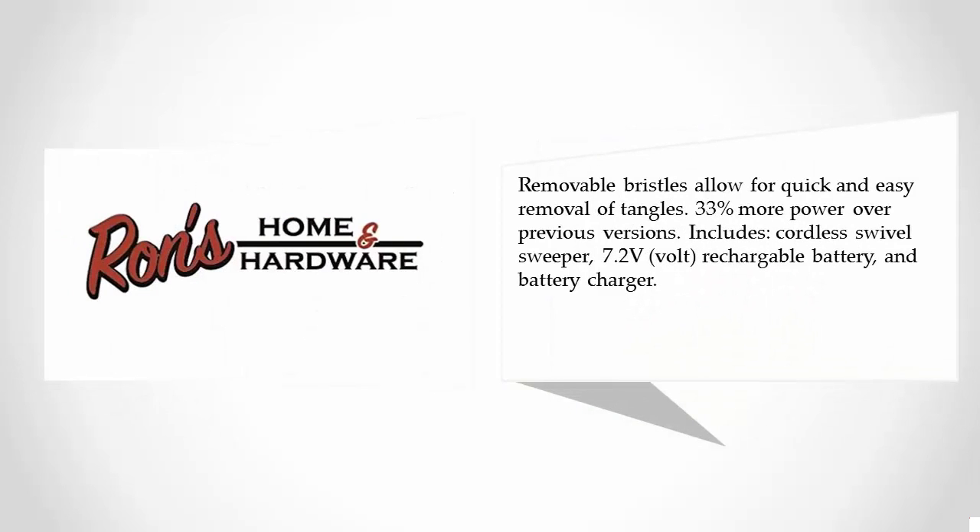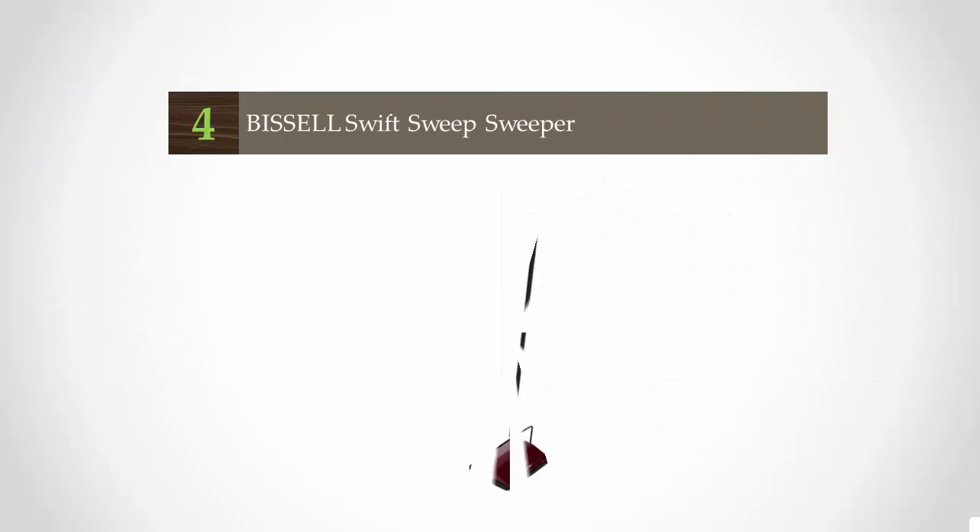Removable bristles allow for quick and easy removal of tangles. It offers 33% more power over previous versions and includes a cordless swivel sweeper with a 7.2-volt rechargeable battery and battery charger.